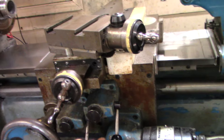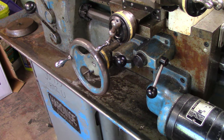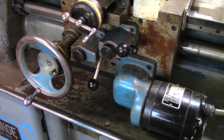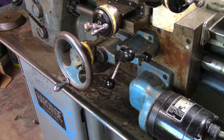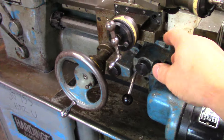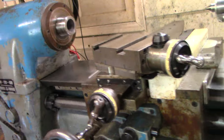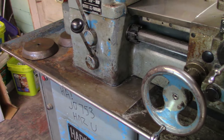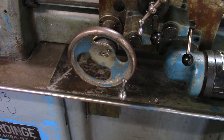Of course it has forward and reverse. And in case you don't already know about these — when you turn off the spindle, it also stops the feed.